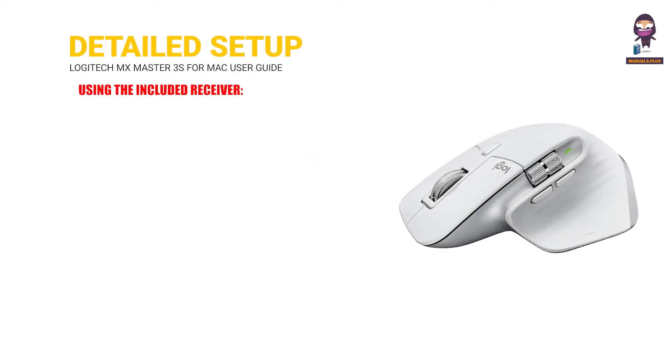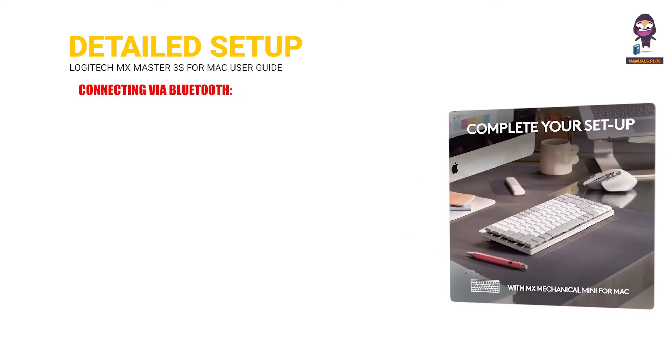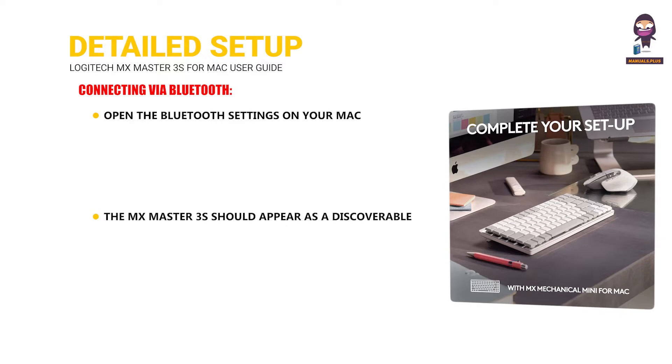Detailed setup. Using the included receiver: plug the small USB receiver into an available USB port on your Mac. Your computer should automatically recognize the receiver and install any necessary drivers. For Bluetooth, open the Bluetooth settings on your Mac. The MX Master 3S should appear as a discoverable device. Select it and follow the on-screen instructions to complete the pairing.